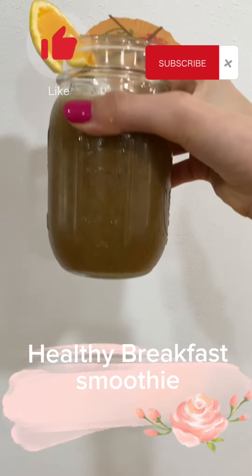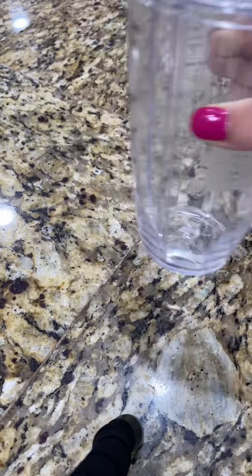Hi everybody and welcome to today's video. Today we're going to be making a healthy breakfast smoothie. Let's go.